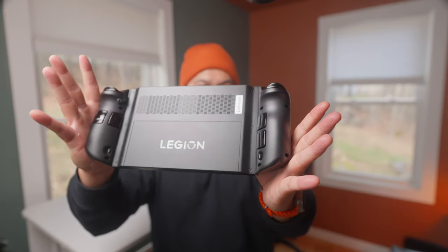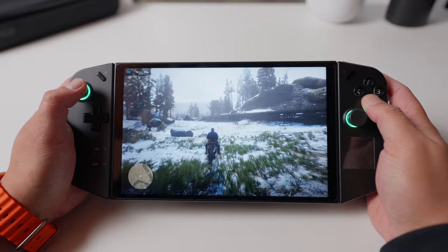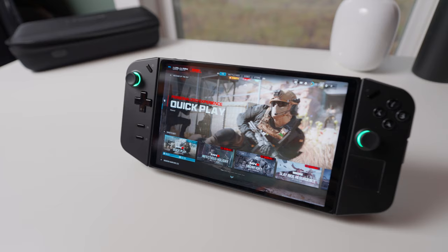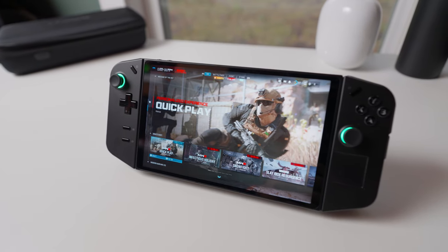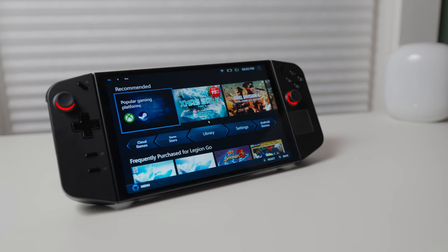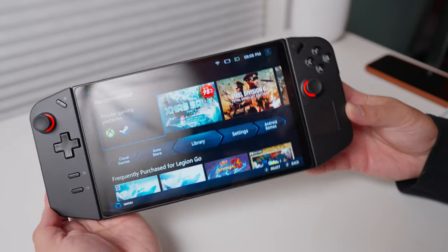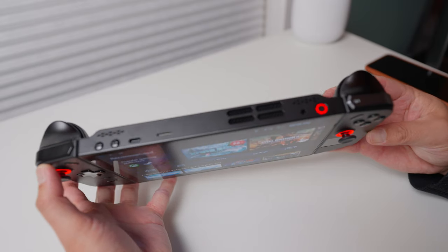The Legion Go is a device that keeps getting better, and if you've previously read or watched reviews earlier than December 2023, I think they're already outdated. I've been using the Legion Go for about two months now — this is my follow-up long-term review. In summary, I think it's a fun gaming device for people who don't mind diving into settings and checking in with other users online for tips and tricks.